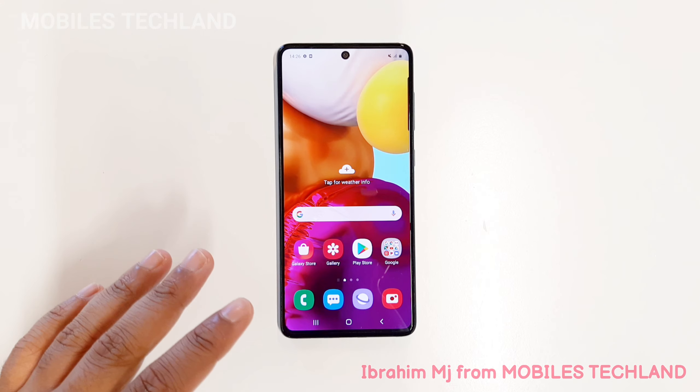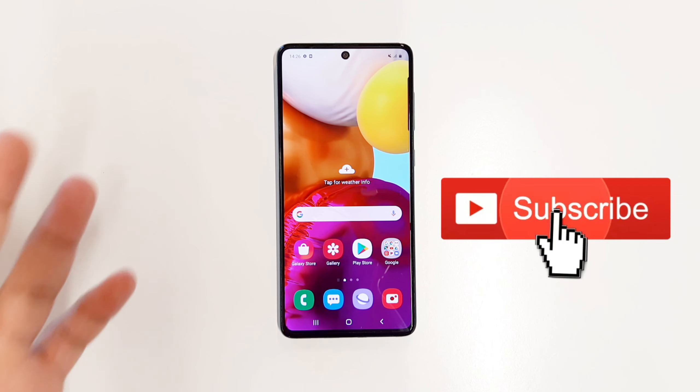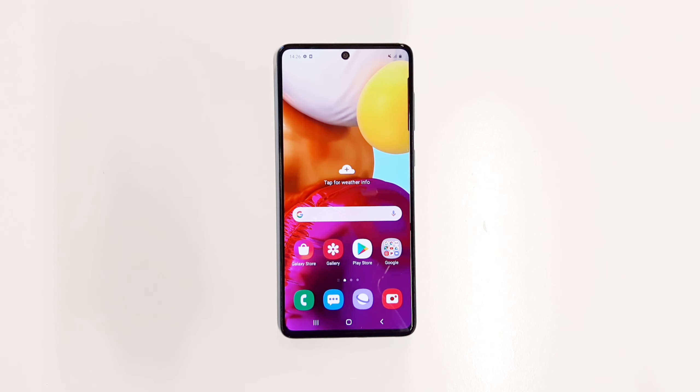So there we have it — this was how to soft reset your Samsung Galaxy A71. This method will work for any Samsung device, so you can also try it on your own Samsung if you have a different model. Hope you guys enjoyed this video and I will see you in the next one.